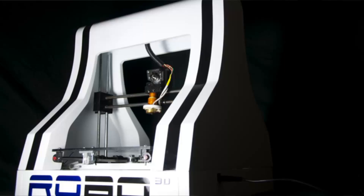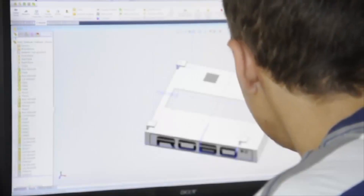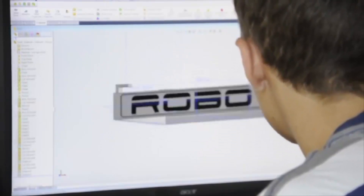3D printers used to be big and bulky and cost hundreds of thousands of dollars. But what we've done with Robo3D is build a comparable machine that fits nicely on your desktop at an affordable price. When working in the field of solid modeling, there's always been a divide between what you can imagine and what you can actually build, unless you've got some very expensive equipment. With Robo3D, you are now provided with the opportunity to build intricate, precise pieces in the comfort of your own home.